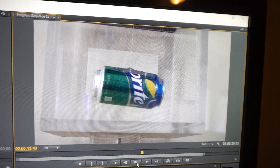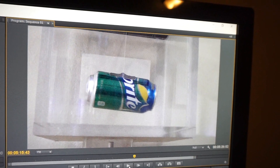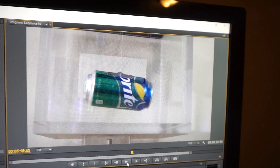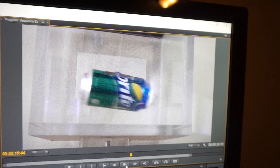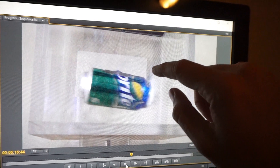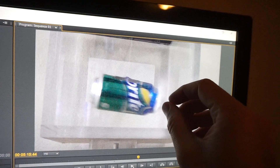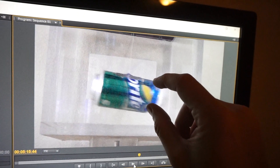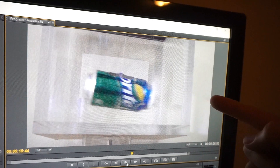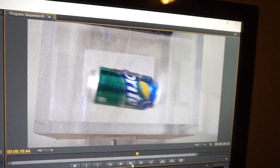Let's look at the slow-mo footage and see if the can moved before the soda hit the wall. Here in my editing software, at the moment of explosion, you can see the can moves — I'm toggling back and forth between frames. But the liquid is still contained right here and the wall is clear over there. So the can moves before any of the liquid or expanding gas has even hit the wall. This is purely due to the momentum of the gas and liquid being thrown that way.